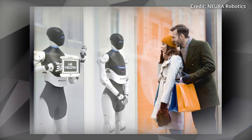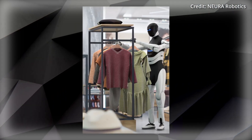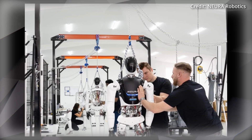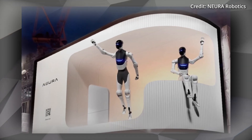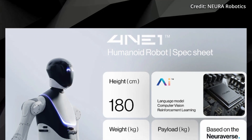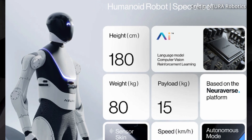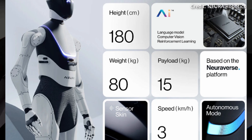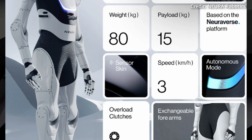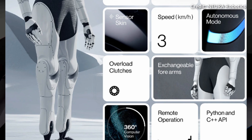Safety is a top priority for Nura, and 4NE1 is equipped with a unique touchless human detection sensor, ensuring it operates safely around people. Standing at 180 cm and weighing 80 kg, 4NE1 is designed with a human-like form factor, making it suitable for environments designed for people. It can carry up to 15 kg and move at a speed of 3 km per hour. This adaptability is further enhanced by its exchangeable forearms, allowing 4NE1 to easily switch between different functions and tasks.